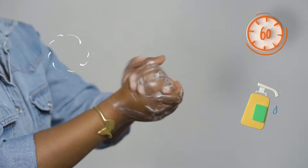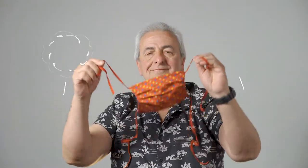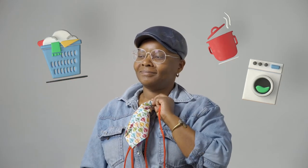Wash your hands thoroughly. Untie the strings and lift your homemade face mask off your face. Don't touch your face. Toss your face mask into your washing machine. Always wash it at 90 degrees Celsius. Don't forget to wash your hands again.